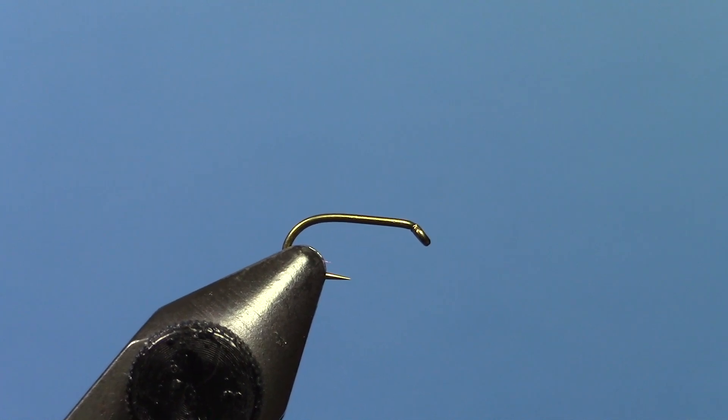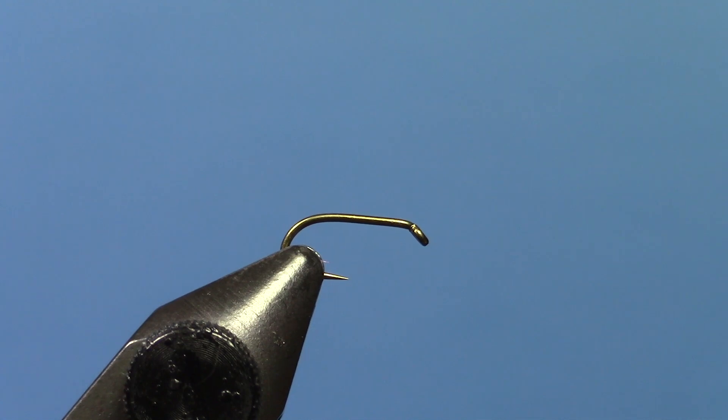Hey, this is Ryan from the Code Angler and Outfitter, and today we're tying a tapered coil Mayfly Nymph. It's about as easy of a fly as you're going to find, and it works incredibly well.